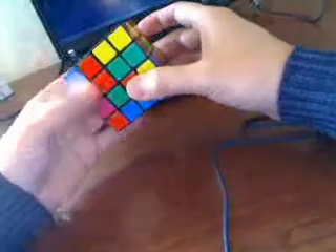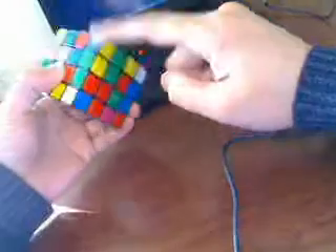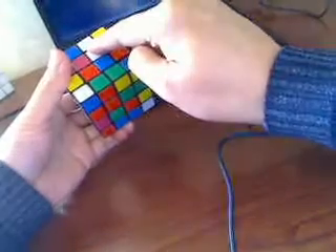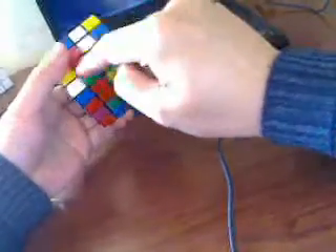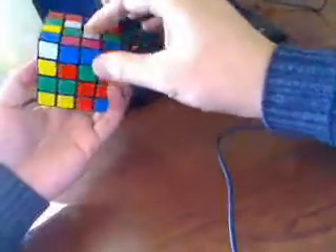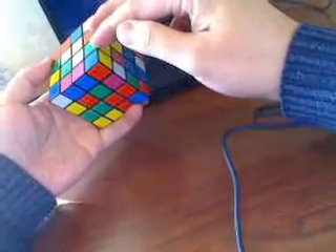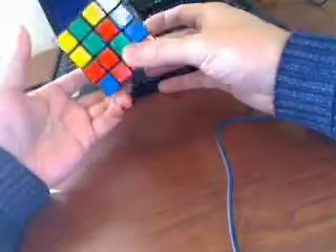First, we solve the 4 center pieces. Then we solve 8 sets of 2 center pieces plus 1 edge piece. And then 2 edge pieces plus 1 corner piece, 4 of them.